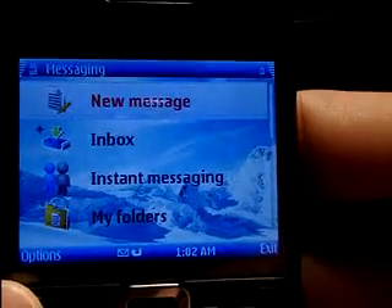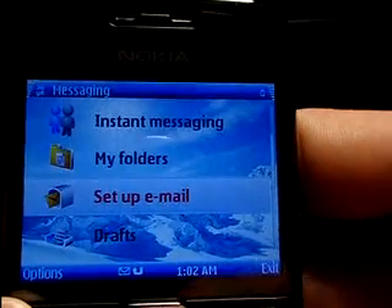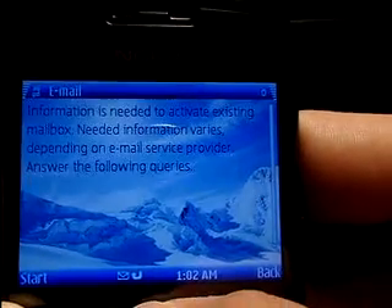Now that I'm in my messaging application, I can start a new text message, see my inbox, and a lot of cool things. I'm going to go ahead here to set up email, just so you can see what's there.